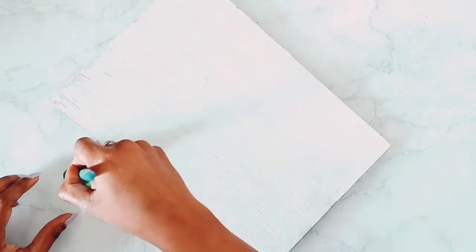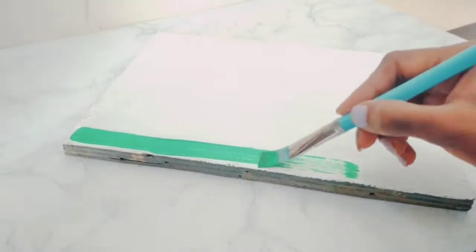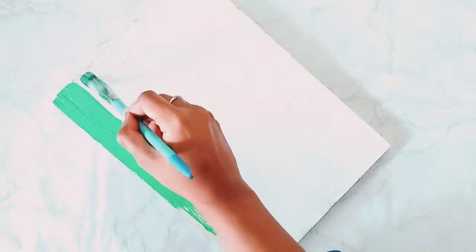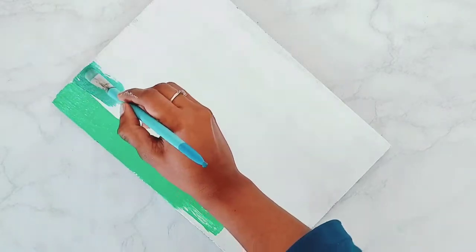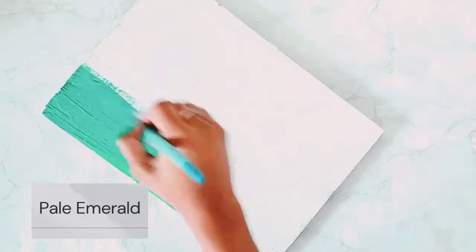So after applying two coats of gesso, this is my final look. Now I will do the background color. I started with leaf green color but felt it was not looking good, so I am putting a pearl emerald color on the background instead.